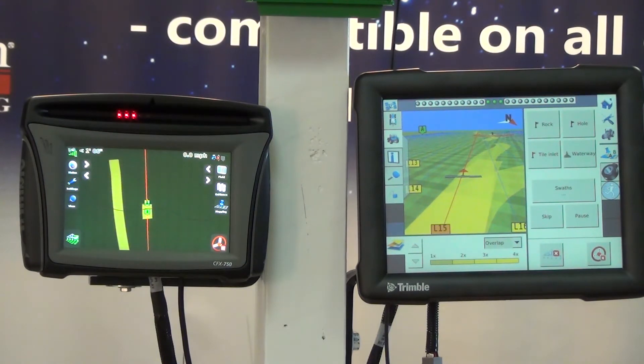With RTK we're going to be within one inch. With WAAS we're going to be like three feet. We're going to talk about everything between WAAS and RTK, and there are different price points all across the board.